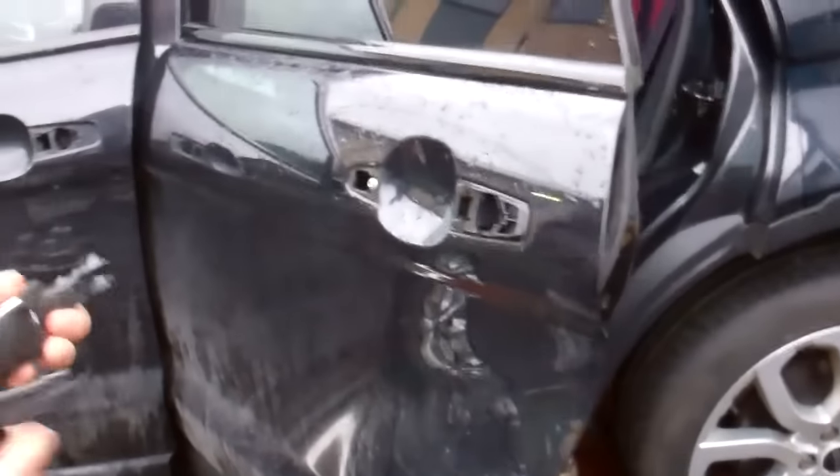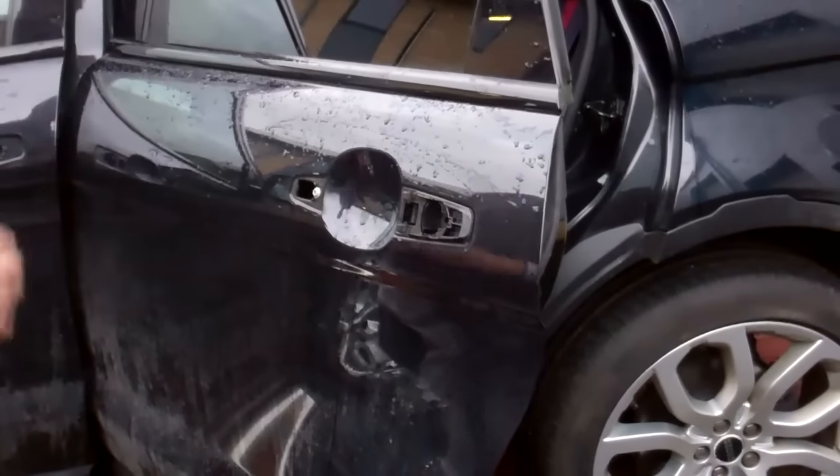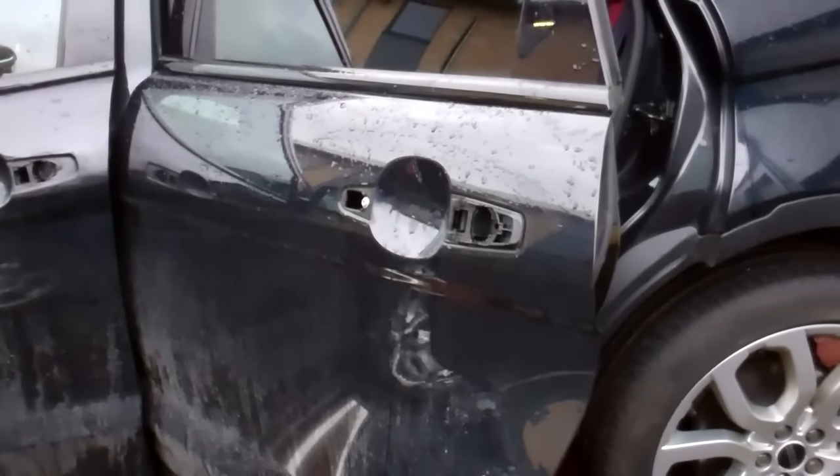We will do another video to show you how to strip this down and do some other bits to it. But that's the end of the how-to-remove-your-door-handle video.